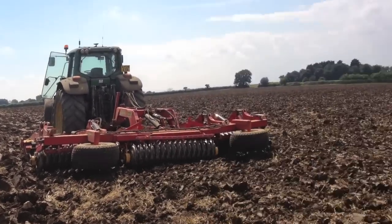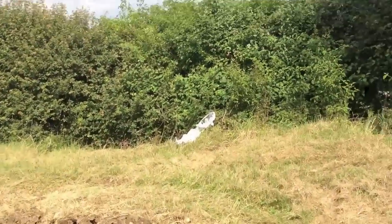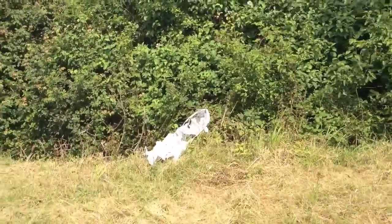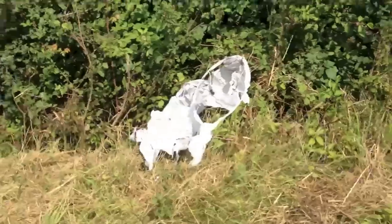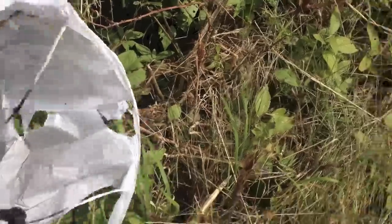I just wanted to show you that I spotted in the corner of the field, as I was going round the headland, this Chinese lantern. This is just the bane of livestock farmers, people just letting them go.